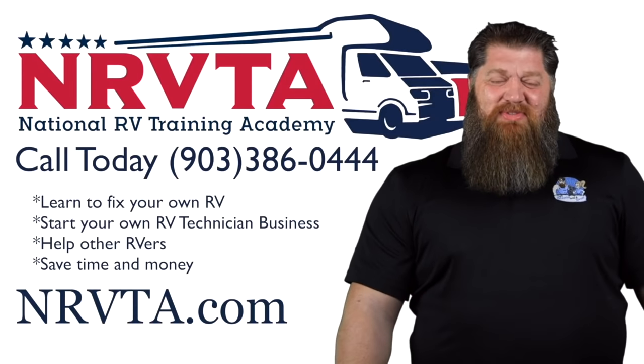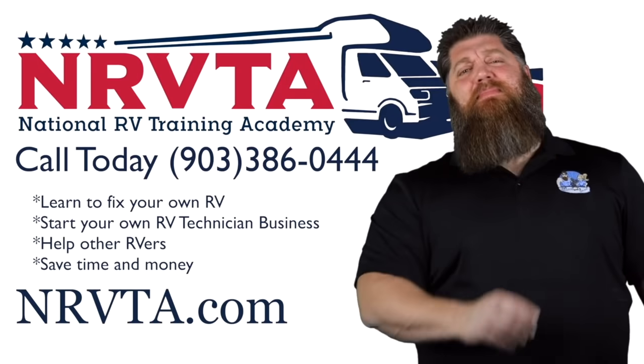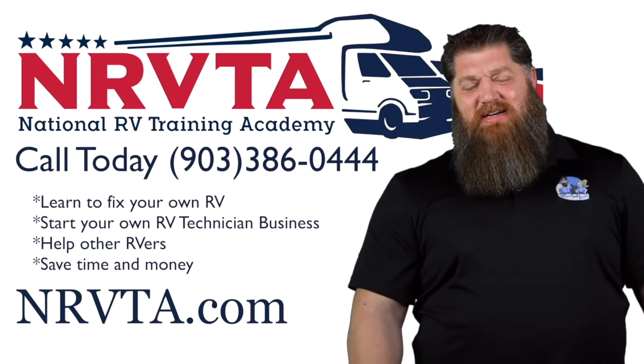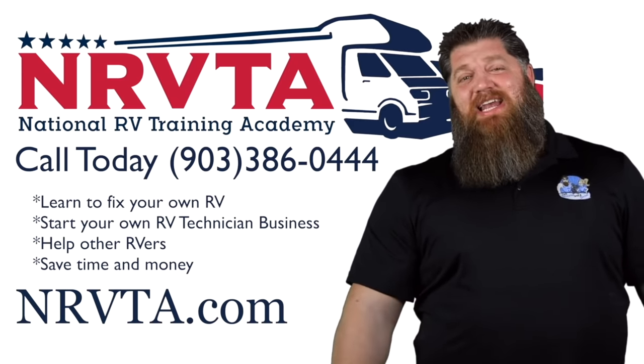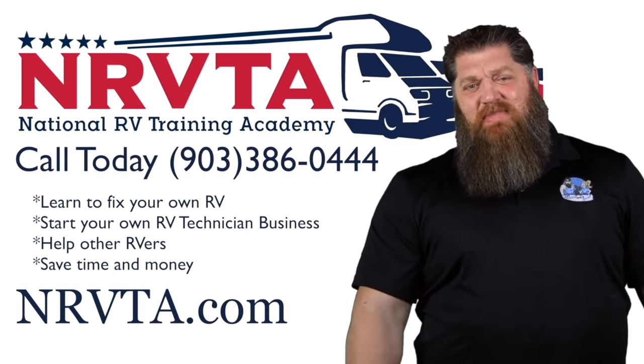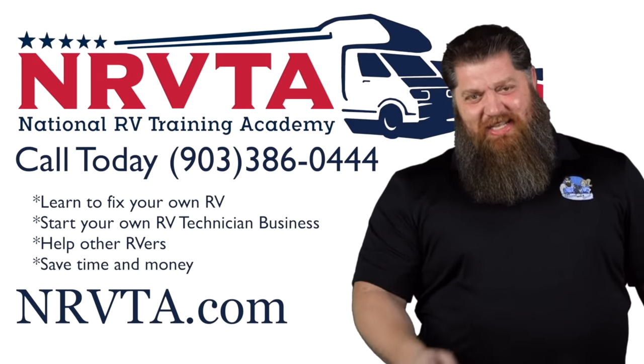It was free, took two minutes of your time, and there's your tech tip. If you want to be able to fix the majority of the problems on your RV — or open up a business and become a certified inspector or certified RV technician — head over to our website at nrvta.com, click on programs, and get started today.